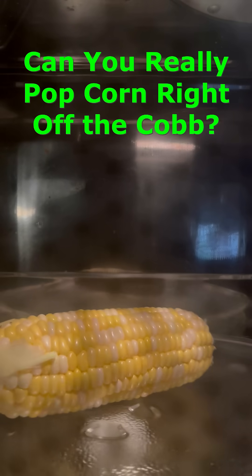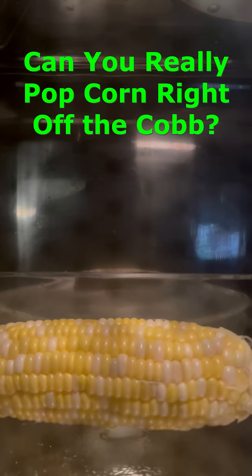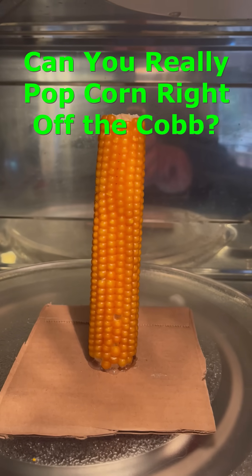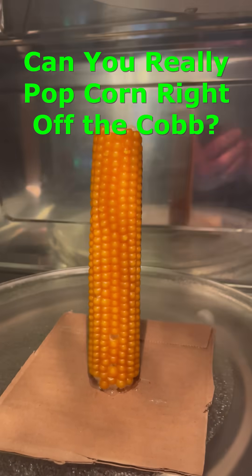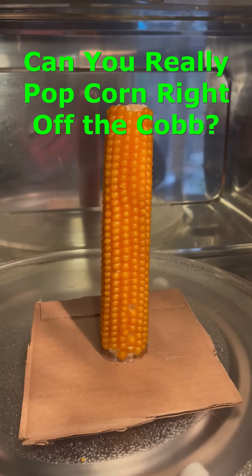I put it in the microwave for a couple minutes and while it got really hot, none of the kernels popped. Then I found out that regular sweet corn is way too soft to pop and you have to use a different type of corn where the shells of the kernels are much stronger.